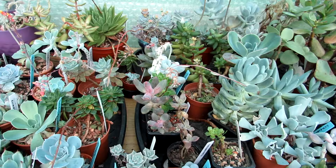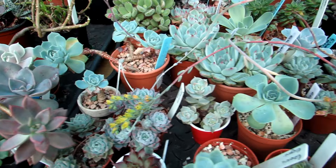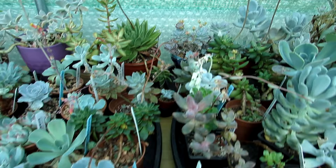I've got a mixture of Echeverias, Graptoverias, Graptosedums and the like. Very happy to say that the majority of them are doing very well — lots of blooms coming up on them, absolutely gorgeous. I'm going to be making separate videos on the individual ones all in bloom. Happy to see so many blooms.